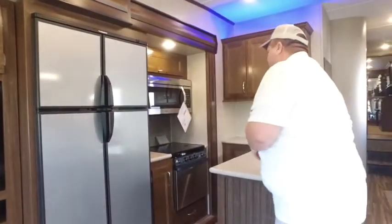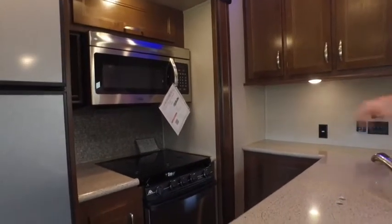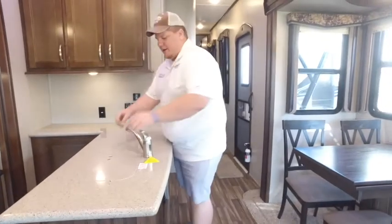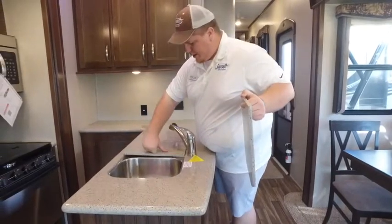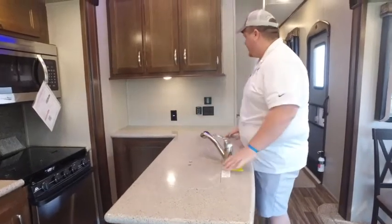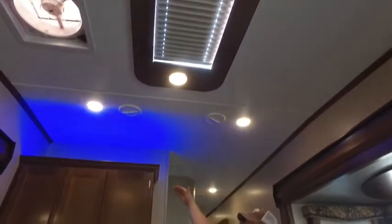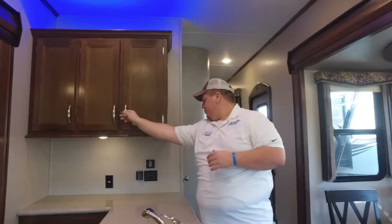Moving on, we've got a big microwave — you're not going to find a bigger microwave anywhere on the market. There's a three-burner cooktop with a nice backsplash and a decent sized oven — all stainless steel appliances. A wraparound counter, a 50-50 split stainless steel sink, and these covers can double as a cutting board. Once those are in, you've got tons of counter space. There's also a big exhaust fan above and a skylight to really open the space up, plus nice blue accent lighting.